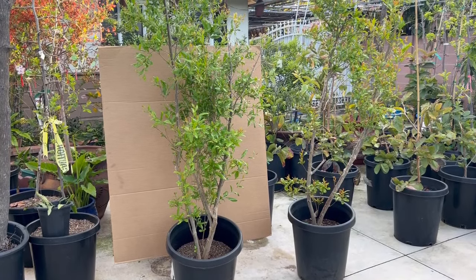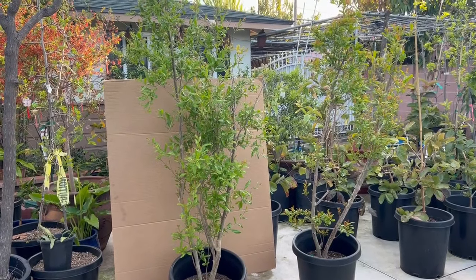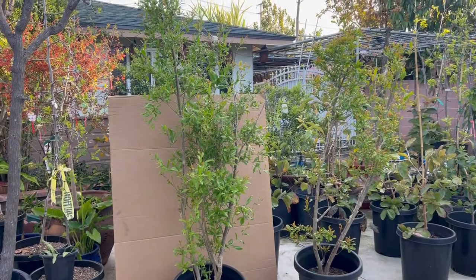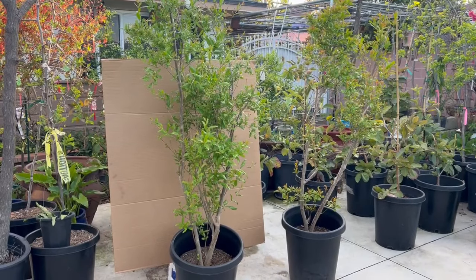Hello everyone! Today I will continue to share images of Cây Lụ Bạch (White Willow) in a 15-gallon pot. The tree has a high height of 5-6 feet, a large thick trunk, and is well-rooted in a 15-gallon pot. Let's go ahead and share the images for you to see.